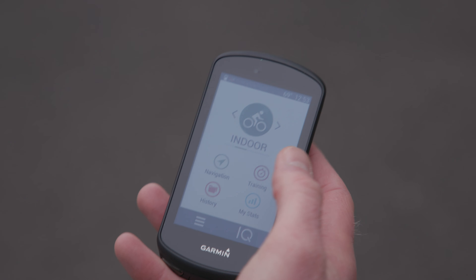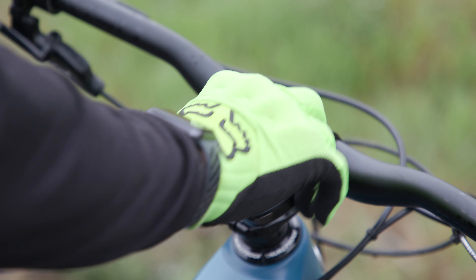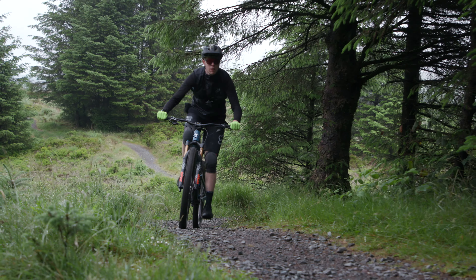This computer isn't a one-bike device. Pop it on your road bike, gravel bike, mountain bike, or city machine, and it'll help you get the most out of your ride before, during, and after you head out.